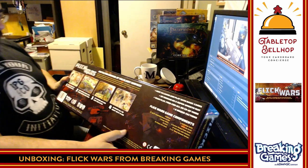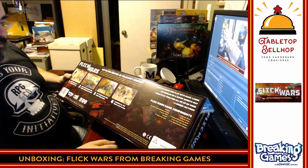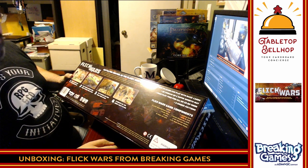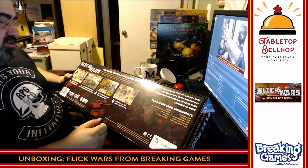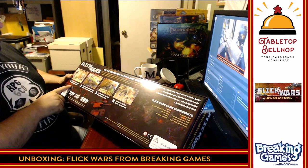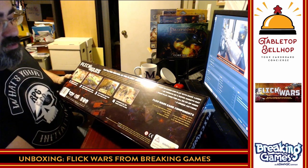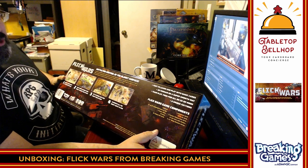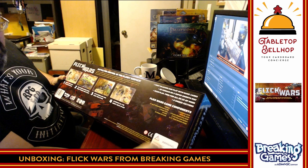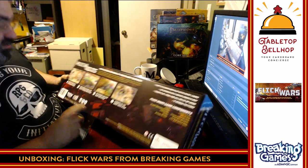The back says: battle for control of the planet surface using one of six factions, from the Galactic Fleet to the Vortex Energy Technologies. Each faction has a unique set of units to deploy. Use your dexterity skills to flick your units on the 3D neoprene battlefield mat. Tactical skills are required as you use special abilities in team play, free-for-all, or co-op game modes. It lists game components, one to six players, and here it says 30 to 60 minutes — I think that's more realistic. Age is 12 plus.